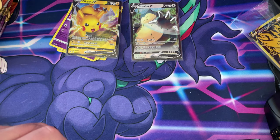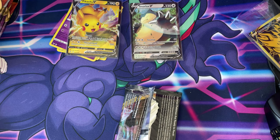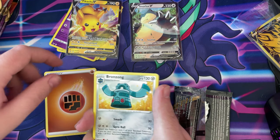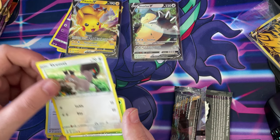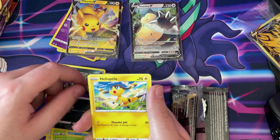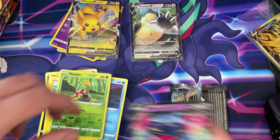Rebel Clash, let's get into it. One, two, three, four to the front. We have a Fighting type, a Bonsly, a Metapod, a Tool Scrapper, Scovillain, a Nidoran, a Timburr, a Trubbish, a Helioptile, a Shuckle, Reverse Holo, and a Dragapult V card! Nice one — we're getting some nice pulls on this booster box.